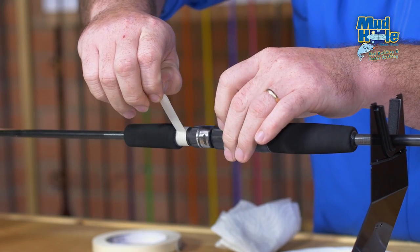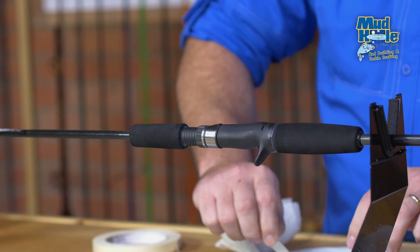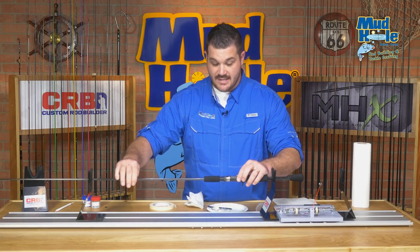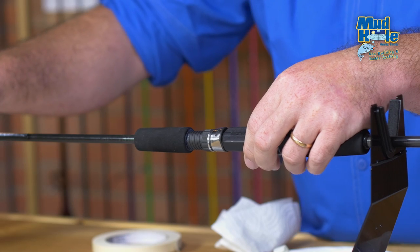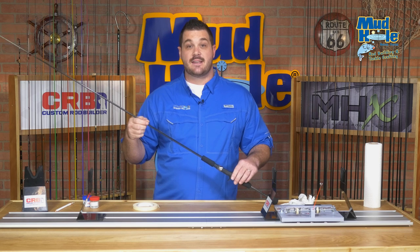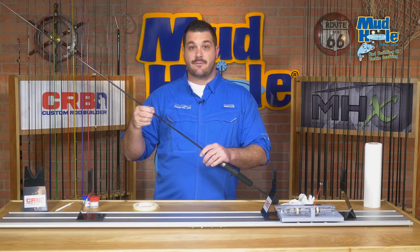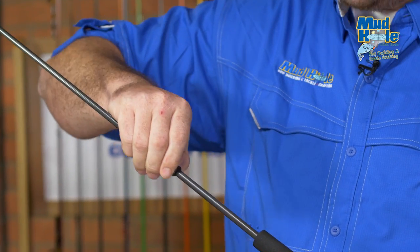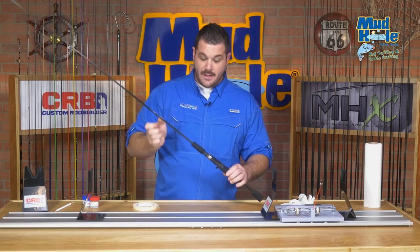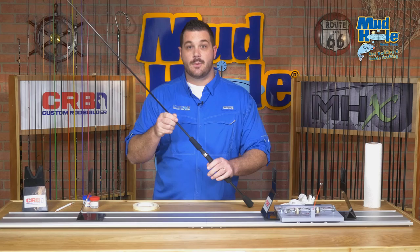I'm going to go ahead and remove the tape that was protecting our threads from the epoxy. The last thing before we set this and let it cure is to take our reel seat and realign it with the spine mark we made earlier. The final step in our split grip EVA assembly is installing the winding check — a trim piece that finishes off the front foregrip. We just slide this in place and with a little bit of excess epoxy from the foregrip install, it will sit right there. We'll let this handle cure and then we'll move on to wrapping.